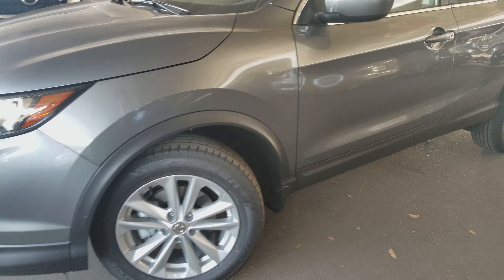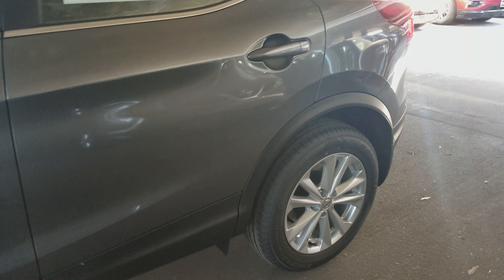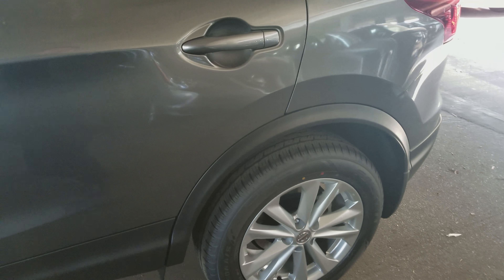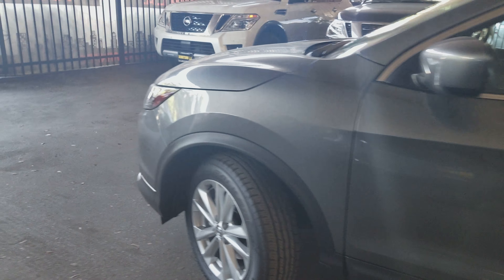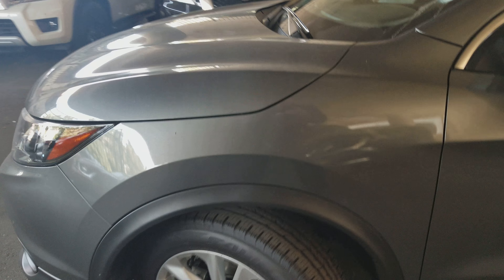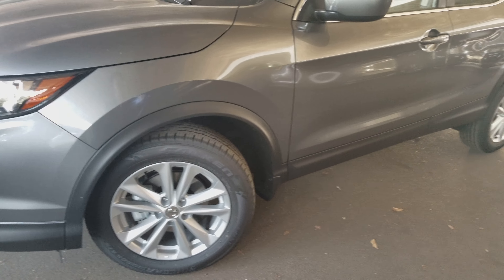Aside from having these nice alloy wheels, another big change is the tires they use. These are all-season tires, so they're made to have better grip whether you're in summer, winter, whatever — it's an advantage over the regular tires that the regular Nissan Rogue Sport would offer.